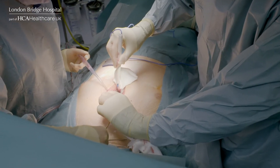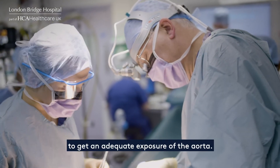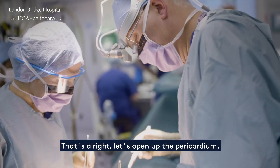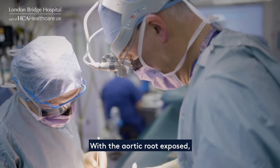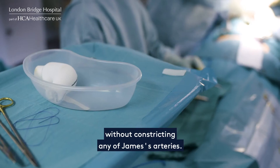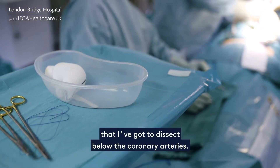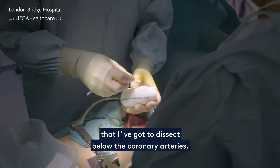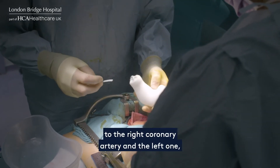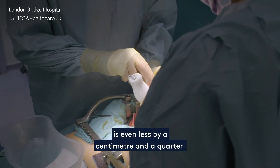That's the chest open. You just have to do a little bit of preparation to get in and get adequate exposure of the aorta. Let's open up the pericardium. With the aortic root exposed, the surgeon must now ensure the graft fits perfectly without constricting any of James's arteries — just working out the height to dissect below the coronary arteries. It's about a centimetre and a half for the right coronary artery, and the left one is even less, about a centimetre and a quarter.